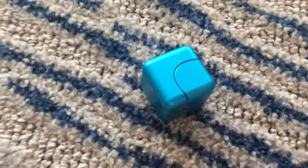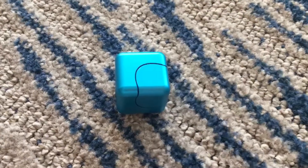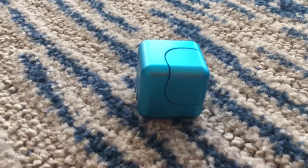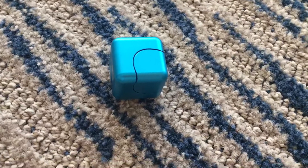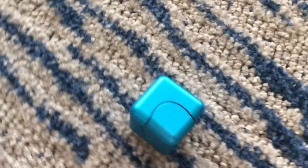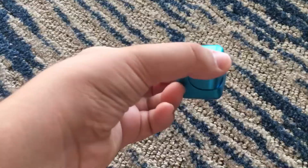This is a fidget spinner that you should buy since it looks really cool and it's really balanced. The only bad thing is you can't spin it on a table. Overall, this is an amazing spinner — thank you guys for watching, see you next time.